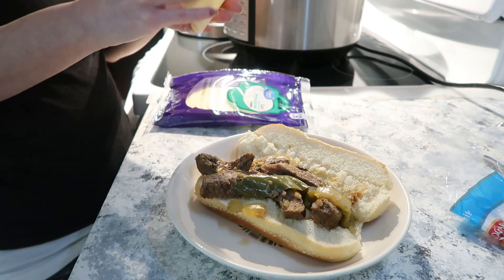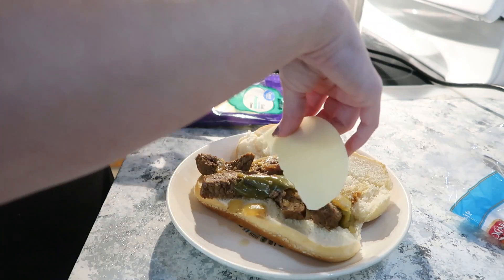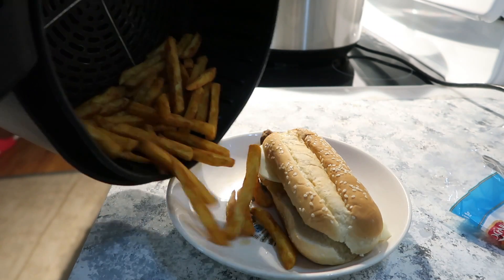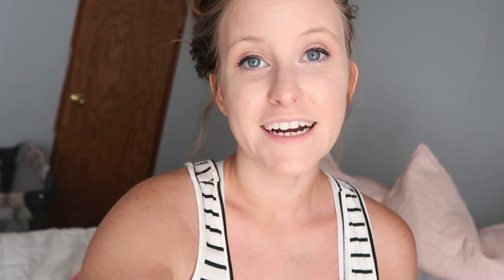If you guys make any of these recipes, please feel free to tag me over on Instagram — I would love to see. I normally do crock pot videos, but I've gotten so many requests to do Instant Pot. I think another high request right now is air fryer, so I may be doing an air fryer video.